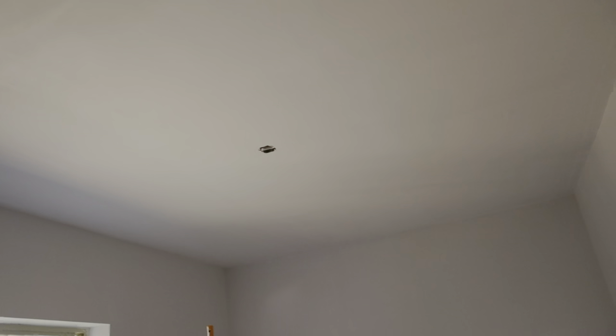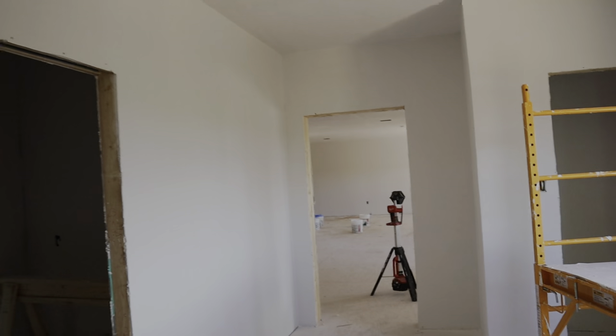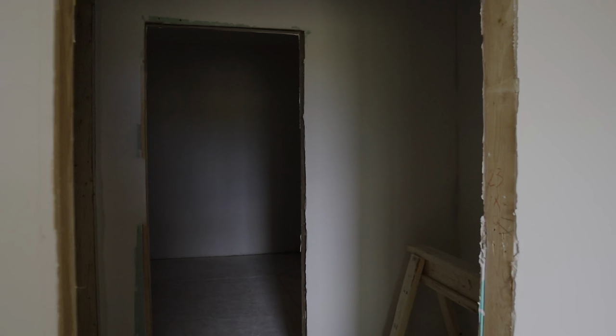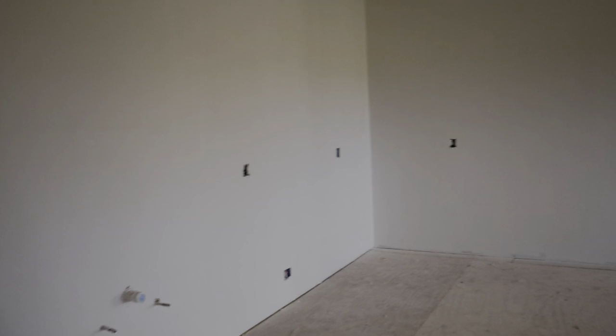I really went with the smooth finish because of how much more modern it's going to look for the house — I'm just not a fan of the orange peel or textured rough finish. We still have a little bit more to do in the bathrooms and this room over here, but we're definitely getting it knocked out. It's been a long process, but I'm happy to see all of the walls finally sealed off, and we cut out all the boxes and everything for the kitchen.